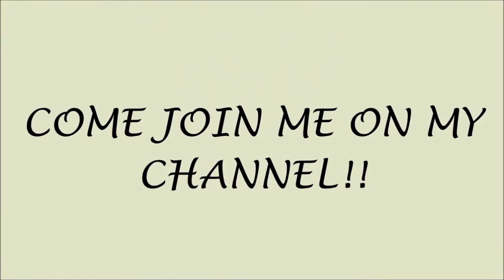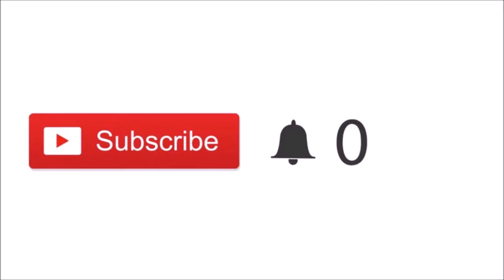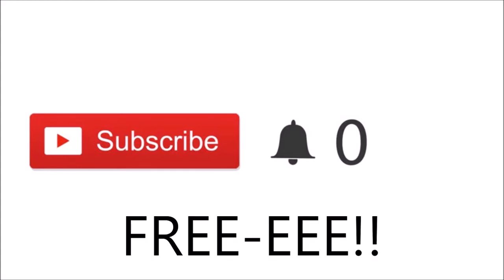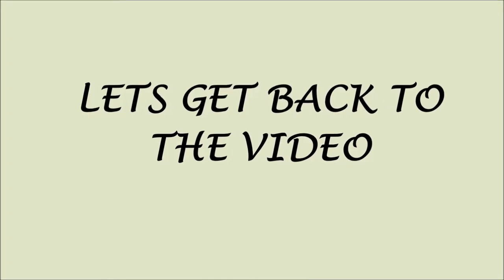Quick note for any new viewers: if you just clicked on my video and you're new, please click the red subscribe button. Clicking subscribe means you'll be part of my channel and notified when I post new videos — and most importantly, it's free. Thank you so much for subscribing. Now let's get back to the video.